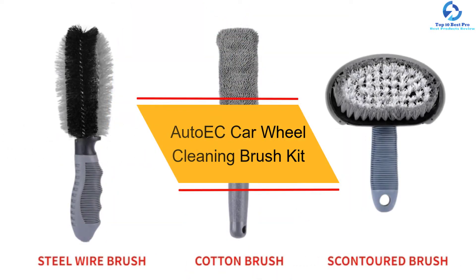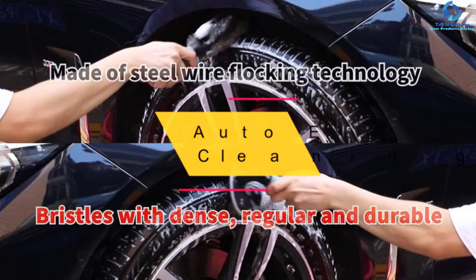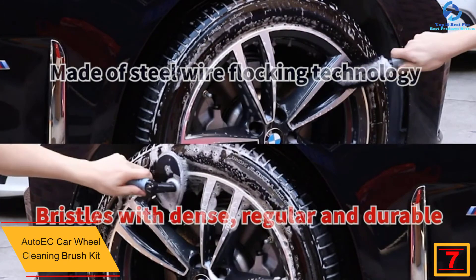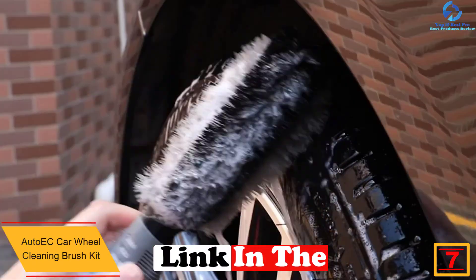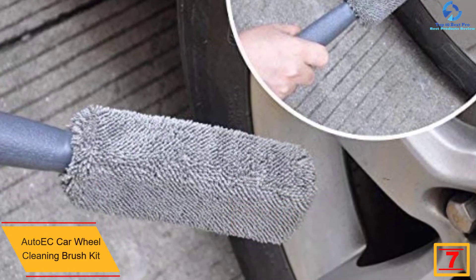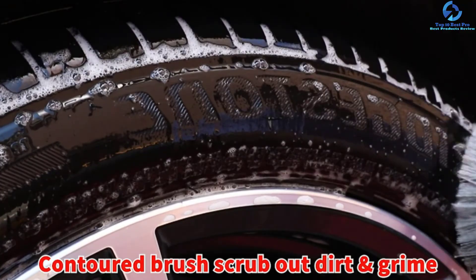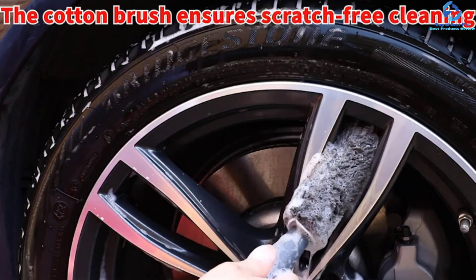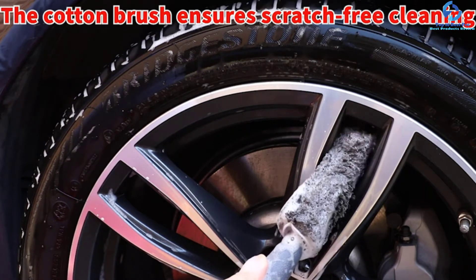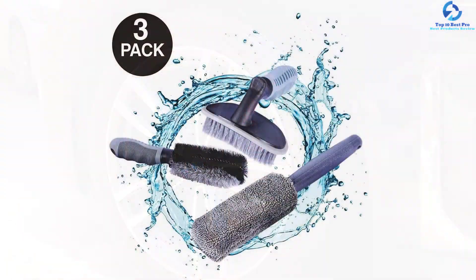At number seven we have the Auto EC car wheel cleaning brush kit. At a highly affordable price, this product comes as a package of all the necessary car wheel brushes. The brushes feature high-quality bristles made using high-end steel wire flocking technology. Due to the high durability, the bristles are regular, dense, and strong, thoroughly cleaning your wheel without scratching it.